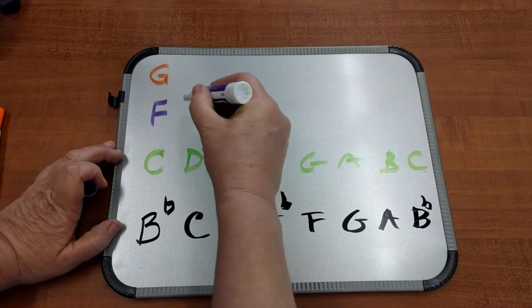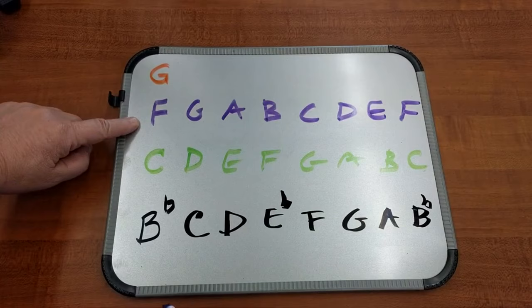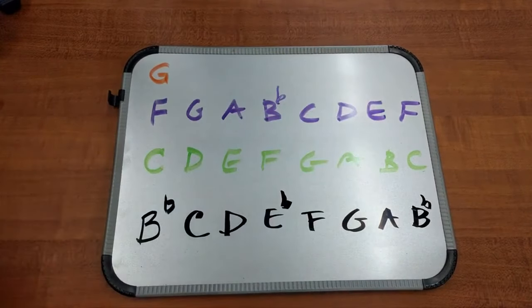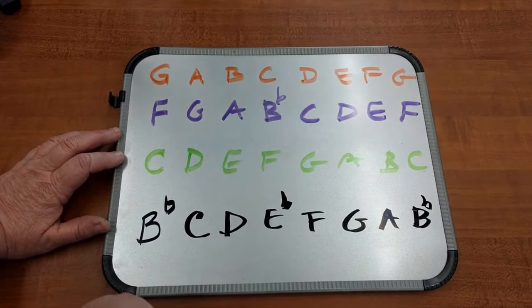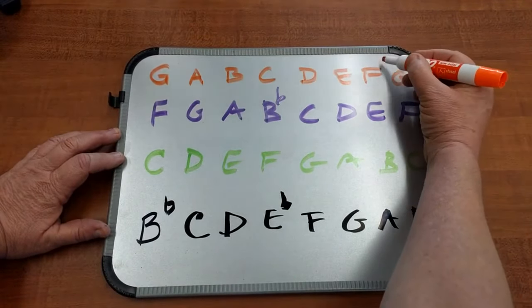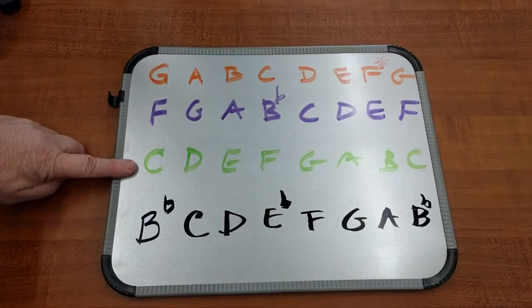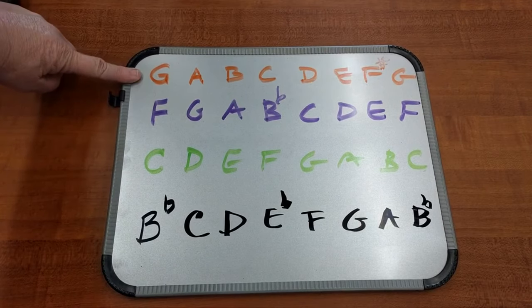The F instruments, such as horn — F major has one flat, and the first flat is always B-flat. And the last one, E-flat alto, the E-flat baritone — G. There is one sharp, and the first sharp is always F-sharp. So that covers the concert pitch, the B-flat instruments, the F instruments, and the E-flat instruments.